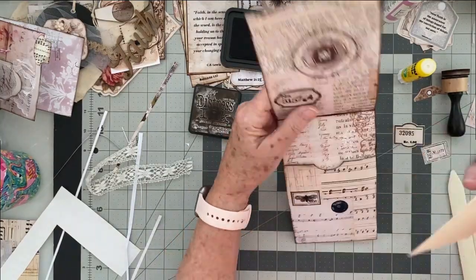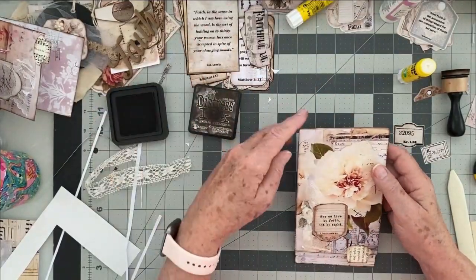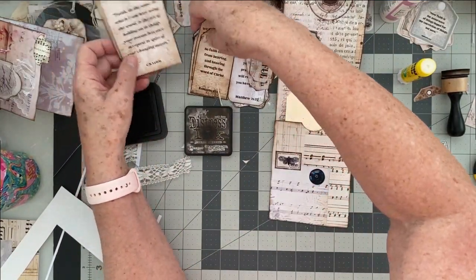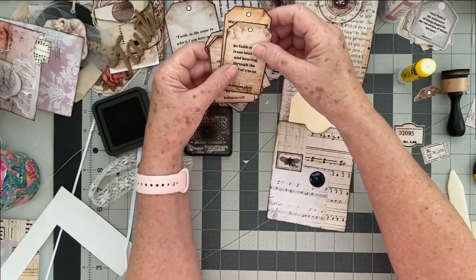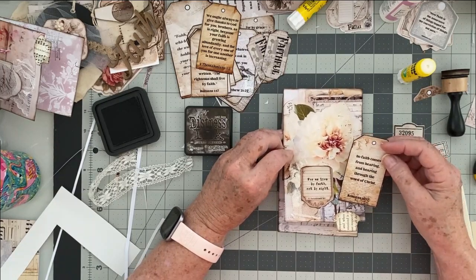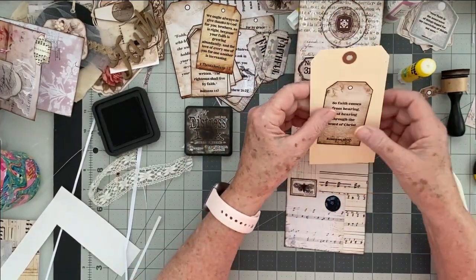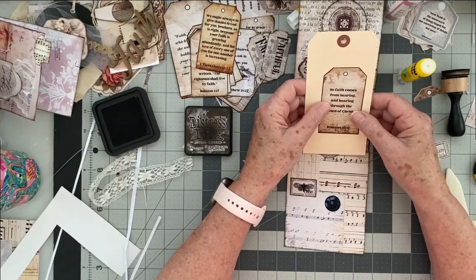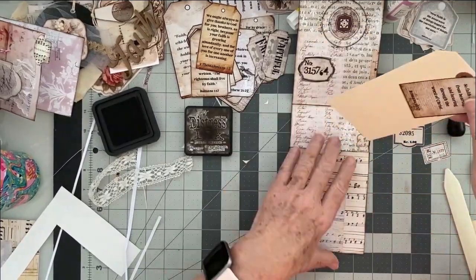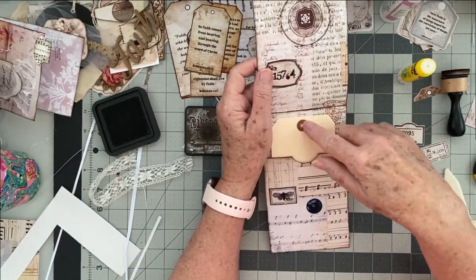We're going to put the tag inside but it's not done. I'll show you later once I figure out what the tag is going to be — I'm going to try and get one of my verses from my Living Faith kit. Faith comes from hearing and hearing through the word of Christ — that kind of coordinates. I feel like I should do some mixed media on the background, so I'm going to stick this in for now because I really wanted to focus on the envelopes today. I will do a quick little video on doing mixed media on your tags — using stencils, inks, and sprays.